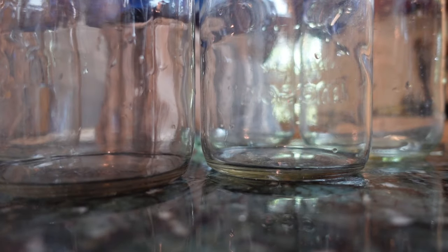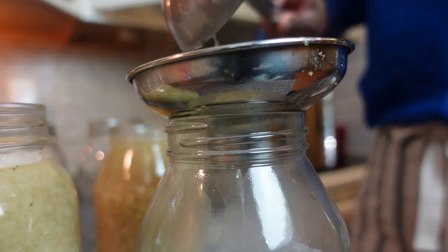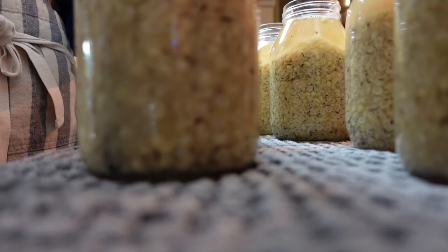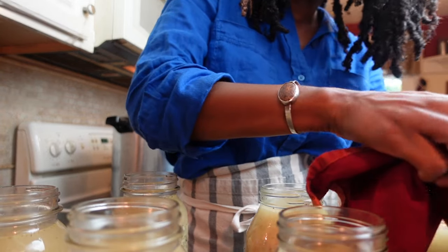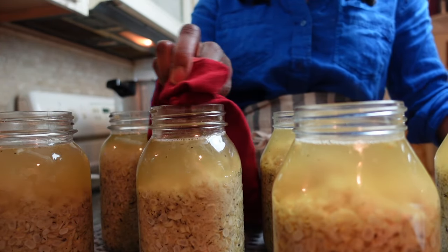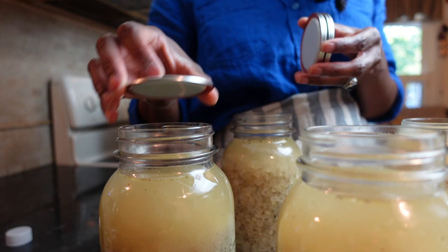Ladle hot soup into hot jars, filling about halfway with chicken and corn, then filling the jars to the top with broth. Next, remove air bubbles using a debubbler, remembering to leave one inch of headspace. Clean the rims of your jars with distilled vinegar or water to remove any spilled residue that may prevent our jars from securing a seal. Then apply new lids fastened with jar bands just until things are fingertip tight.